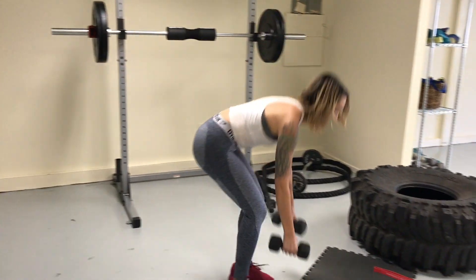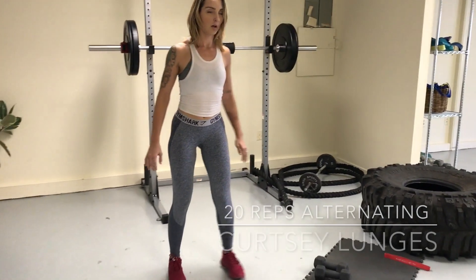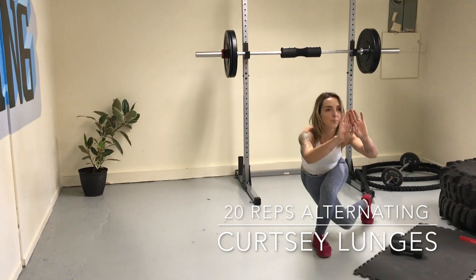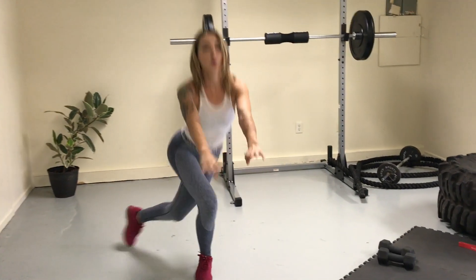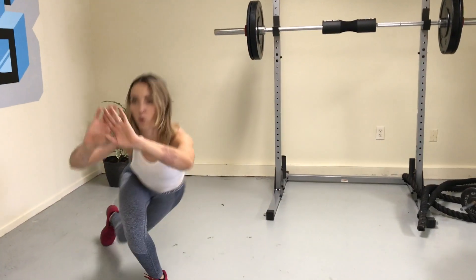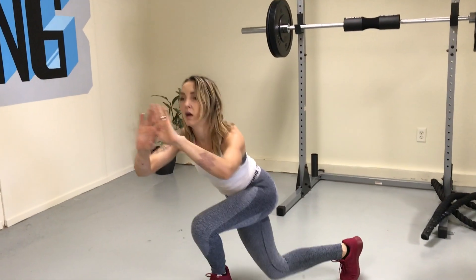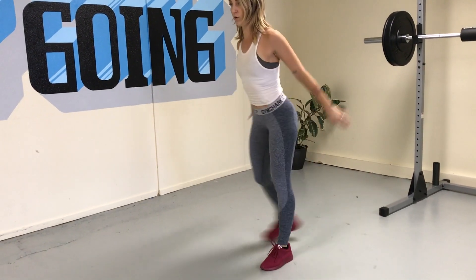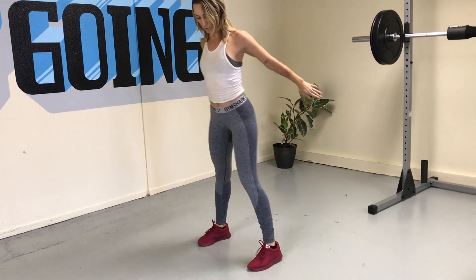Then set down your dumbbells and move right into curtsy lunges for 20 reps. Cross the thighs, come down, bring your knee down as far as it can go. You can really feel your abductor — that side top part of your glute — get engaged with these. If 20 reps is too advanced, you can always drop it down to 10 reps here.